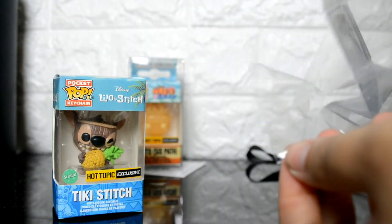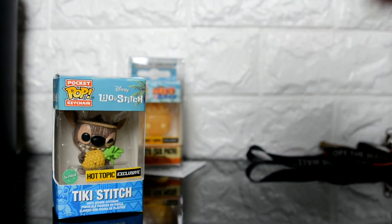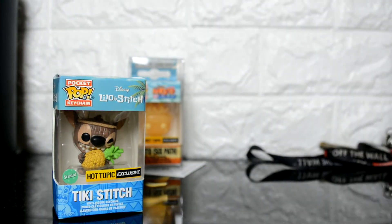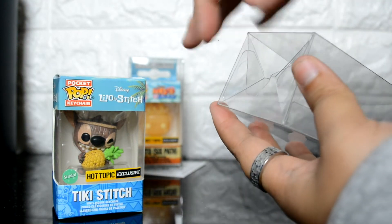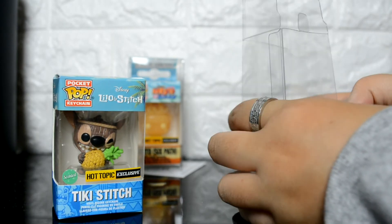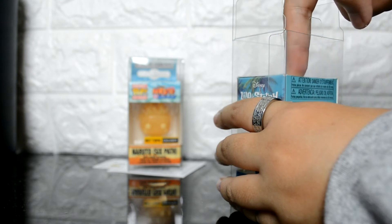I'm going to attempt to set up this plastic pocket pop protector one more time. This time the plastic peeled off a lot easier. Now I'm pushing the opposing corners to get the box to take its shape — that's what I figured out after doing it the first time. Now that that's all good, I'm going to close it all up. There's the locking tab.